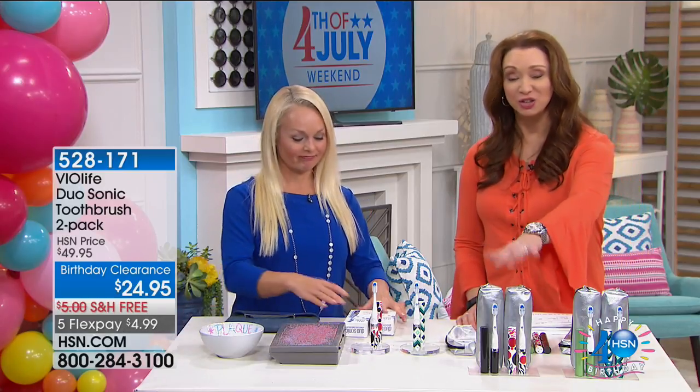We found Christine — hello! We found your brand new professional toothbrush. Times two — buy one, gift one, buy one, keep one. You get two of everything.